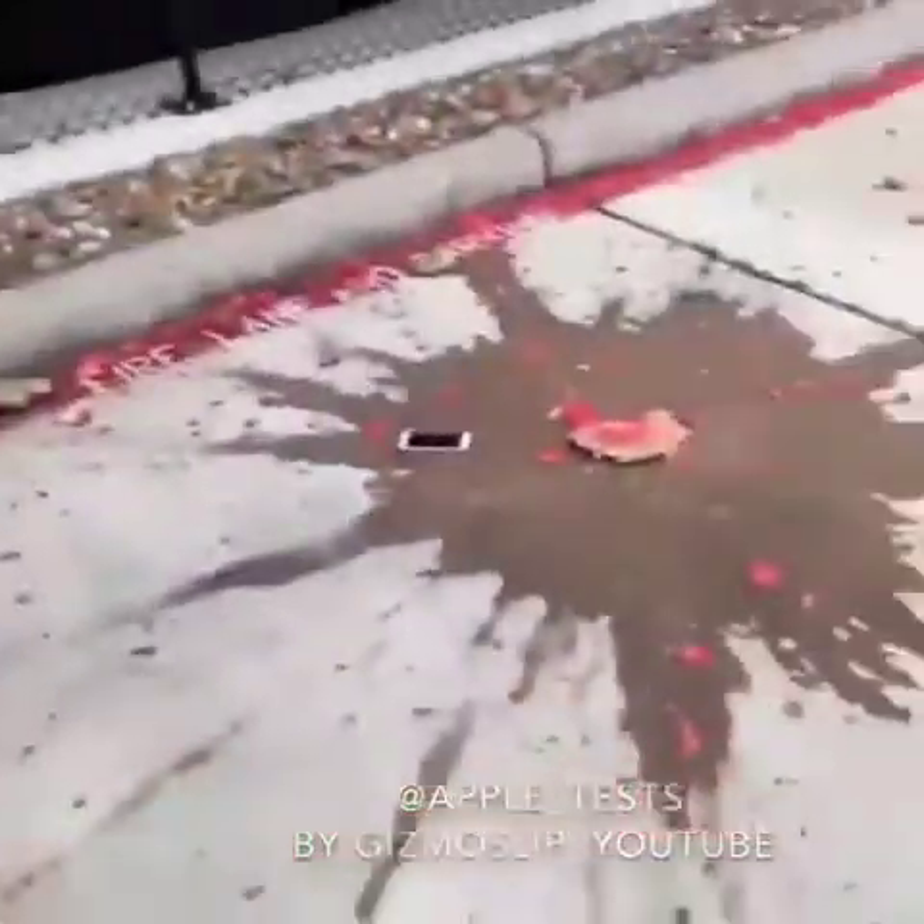It's coming in nice and slow. Impact and what? It just freaking disappears. Chunks everywhere.